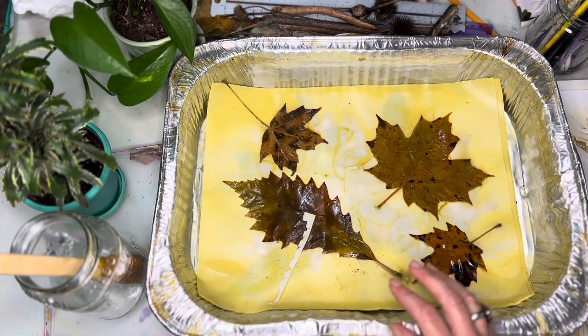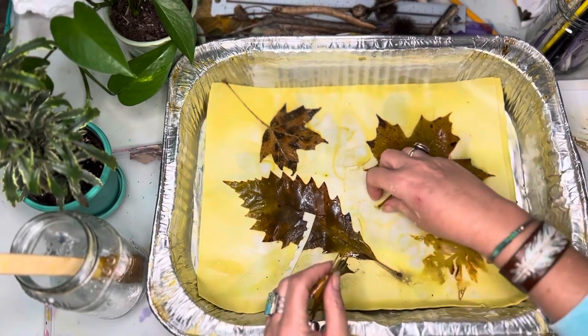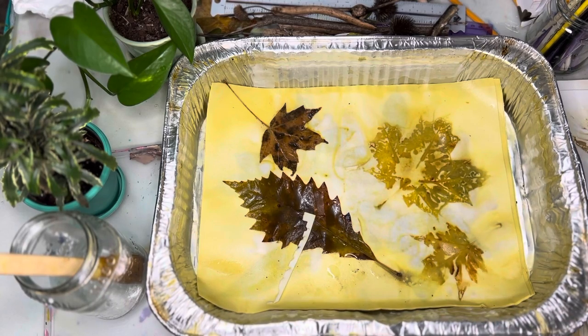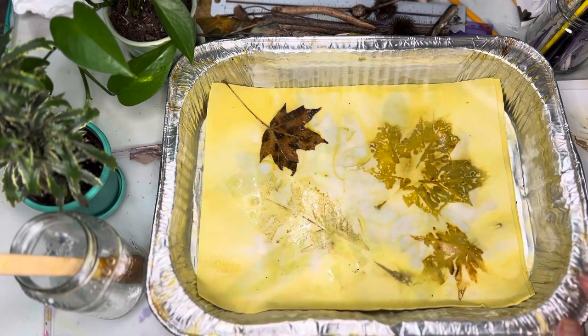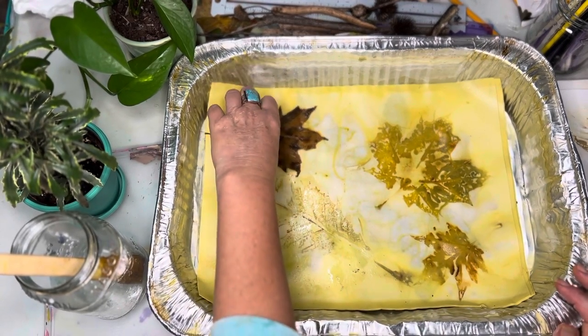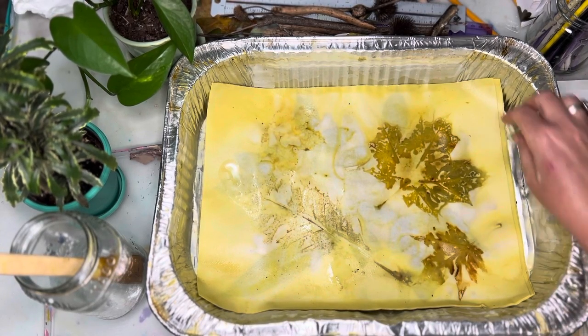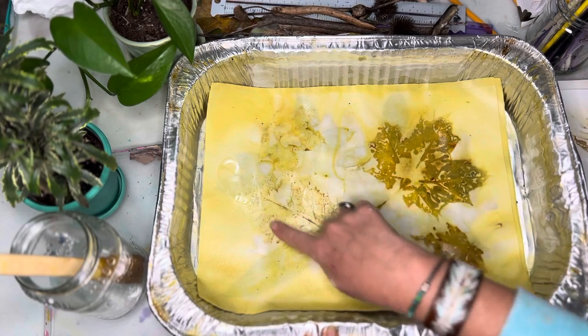I wanted to do this today because I thought it was going to be cold and the leaves were going to fall. Of course it was about 65 degrees today, so it was a nice day to go out for a walk anyway. Oh, that one did make an imprint there.